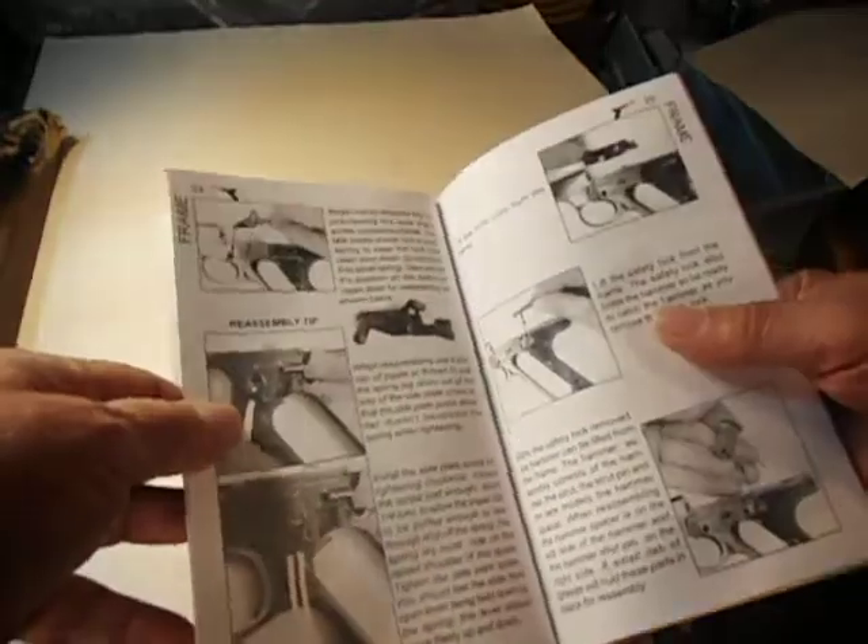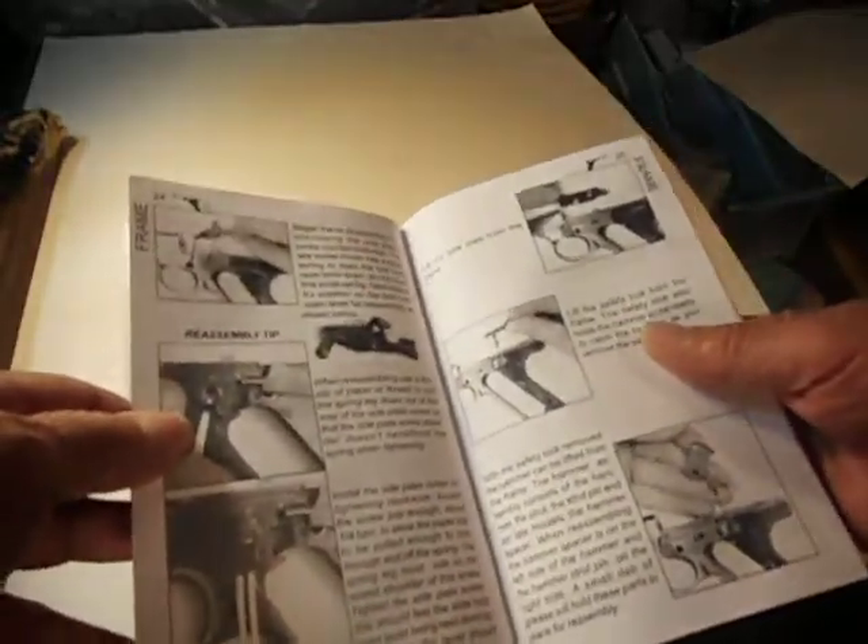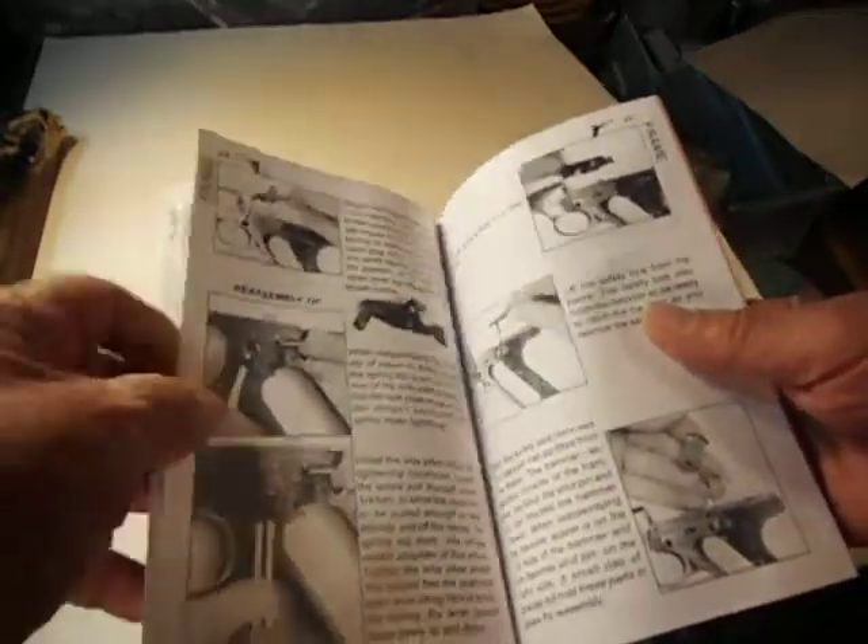This has been one of the most popular pistols there ever was.